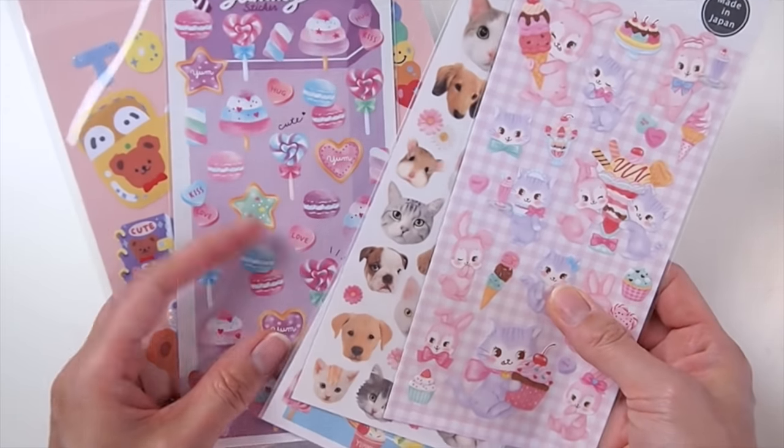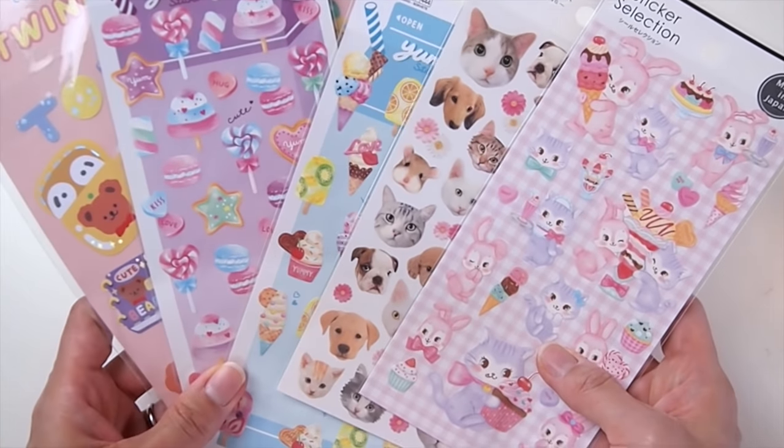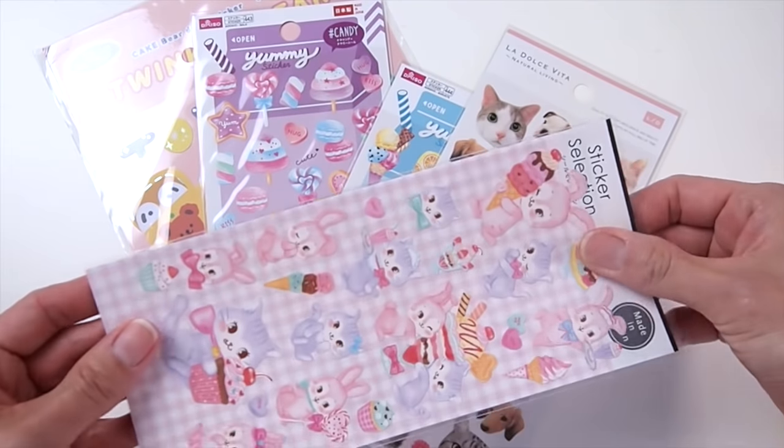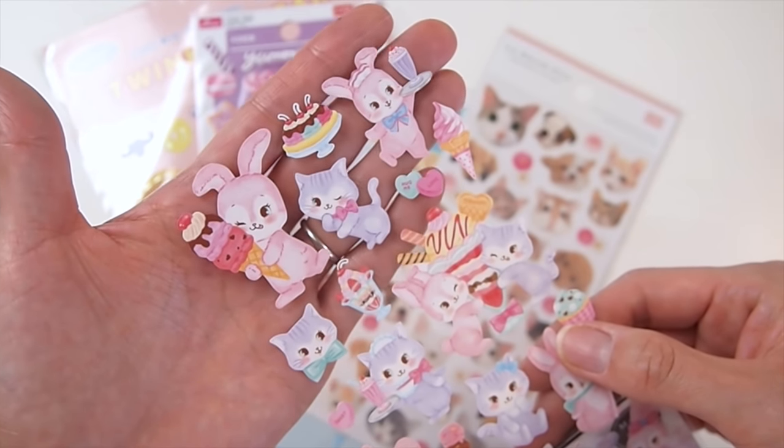First, you will need stickers, and any stickers will work for this project. However, I recommend using ones without the border around the image, like this one, so it looks more authentic.